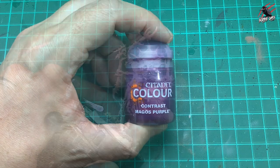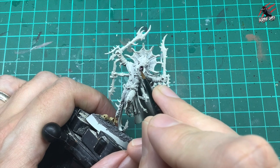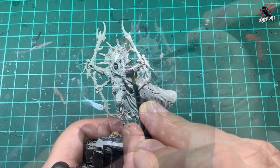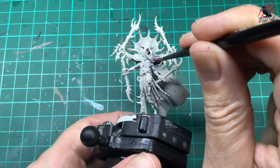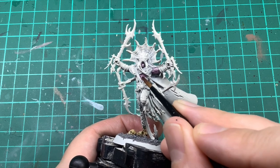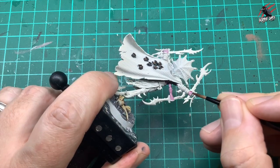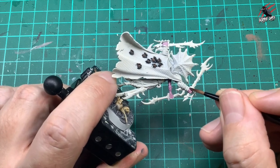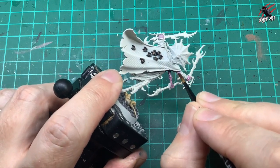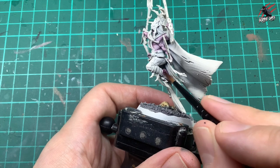Now I took the Contrast Magos Purple — a nice pale purple — and I think this is going to work really well for the skin. I start on the face, the little bit of chin and mouth that we can see, and then start working all over the arms. I'm not putting a huge amount on; the more you put on the deeper and darker effects you get in the recesses, but I want this to be quite pale. One of the tricks to Contrast Paint is not to flood it with paint.